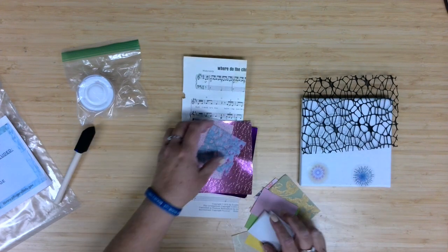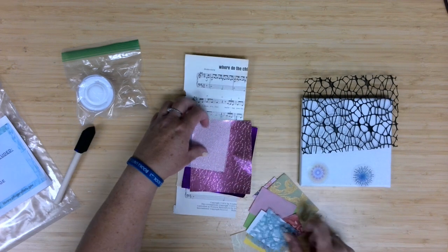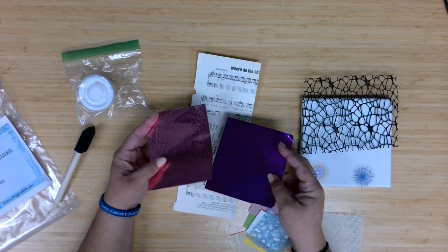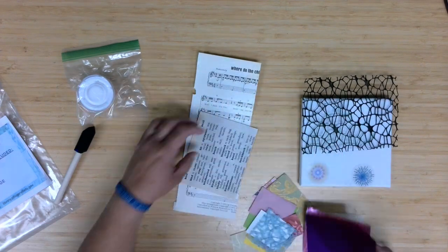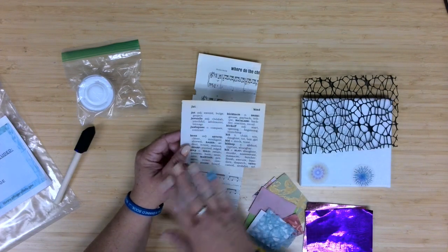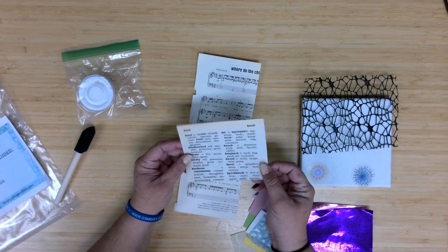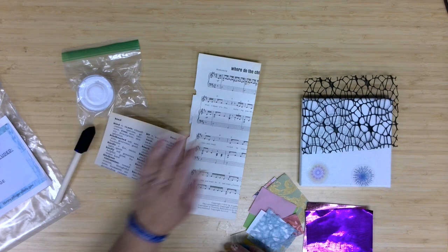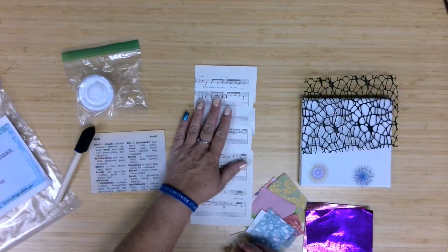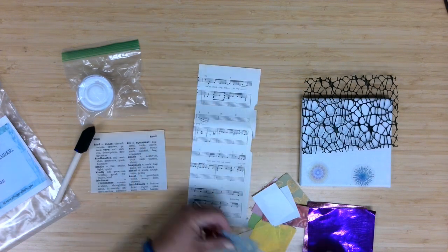We have some other textured, almost cardstock-type paper, another very thin rice paper that's going to be great on top of things. You'll have a piece of mesh, two of these metallic papers, and then half a sheet out of a dictionary. I thought this was a fun one for this collage because maybe you'll find a word on here that you might want to include in your project. And then a long piece of a sheet of music — it would be really cool to see some of the music between papers.